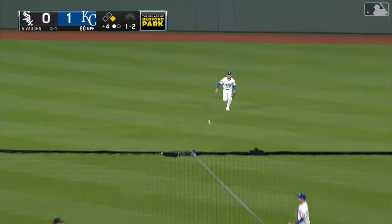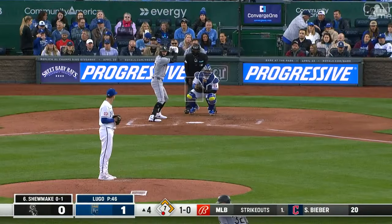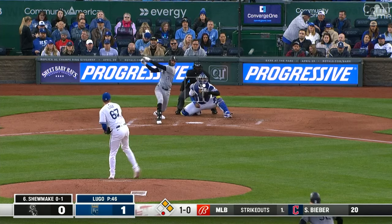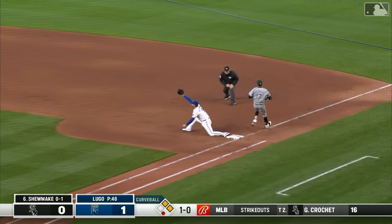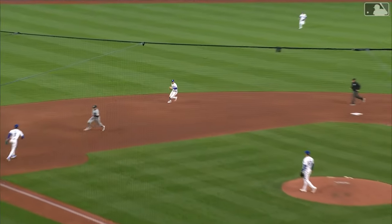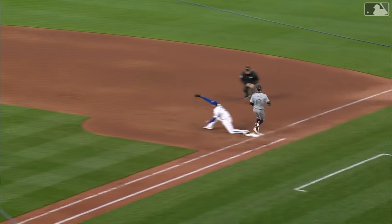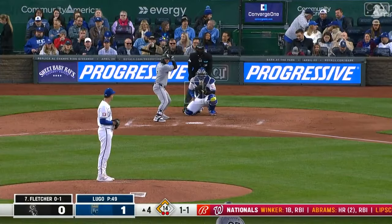Breaking ball and that one will drop into center field. Sheets took the hard turn, he goes back to second — just one out here in the top of the fourth. Bobby's play is to first and picked by Vinny, who really had to stretch to go out and get it. Junior got to it — he's got great range to go along with that speed — and a nice little arm angle throw there, with Vinny helping him out on the other end.